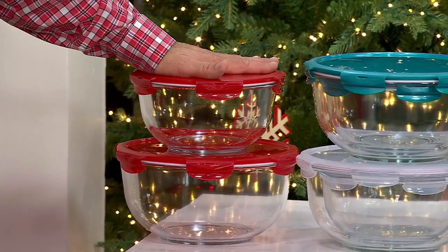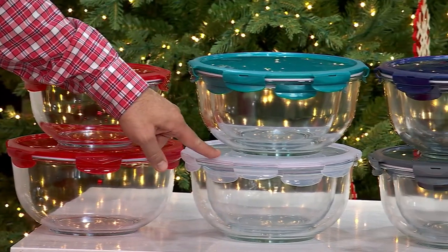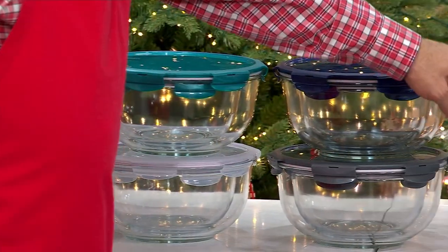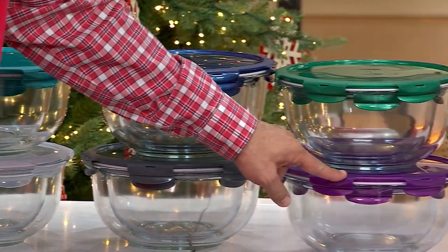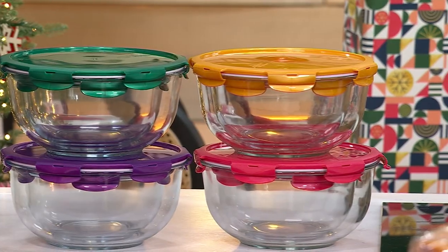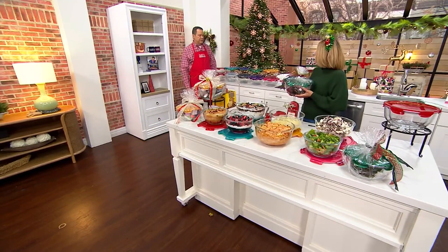Here are the two bowls in red. Then we also have spearmint and clear, royal blue, steel gray, jade green, plumberry, butterscotch, and Viva Magenta. Viva Magenta is kind of like a hot pink — it's gorgeous.